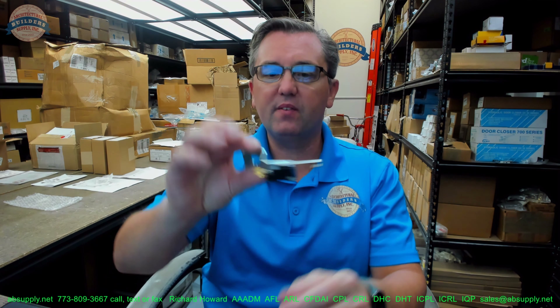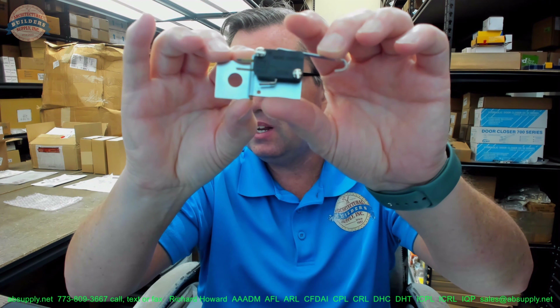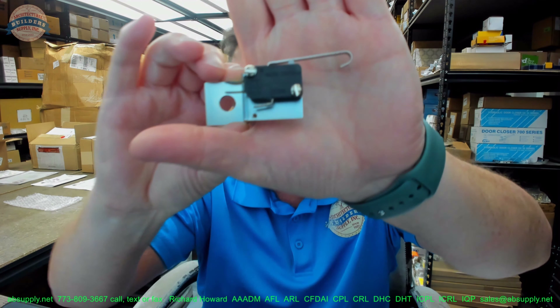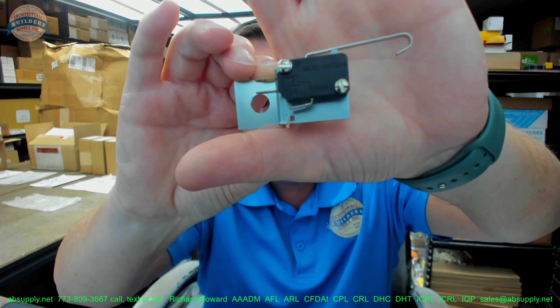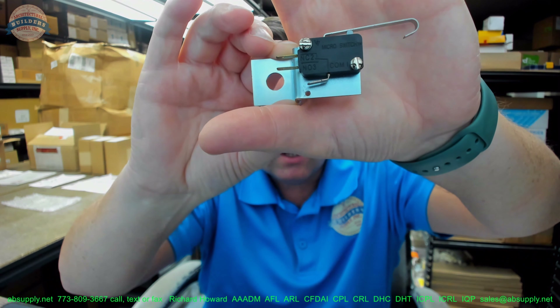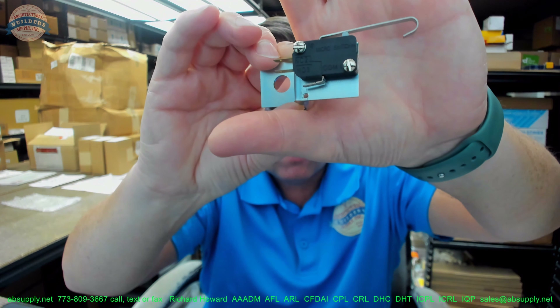Hello, my name is Rich Howard, owner of Architectural Builder Supply. This video is to bring you a closer look at the Horton number C993-1 close monitor switch for the 2150 series. There are images down below that will allow you to review this a little bit closer, in case the camera does not focus very well.